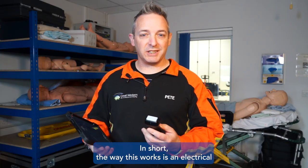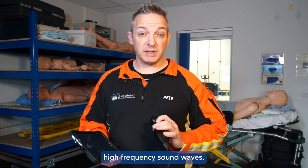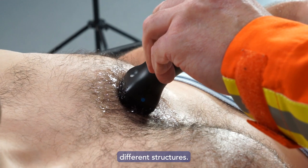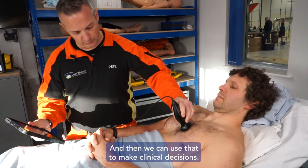In short, the way this works is an electrical current is passed through some crystals in this little handset, and it generates high frequency sound waves. And when we put the probe against the body, those waves bounce back off different structures, and that gives us a picture on screen of what's happening at different depths. And then we can use that to make clinical decisions.